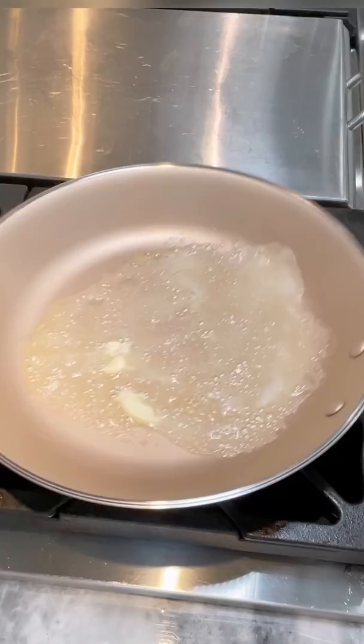I promise this dish is much easier than it looks. We're making salmon en croute. Sauté one small minced shallot in butter. Once softened, add two large handfuls of baby spinach.